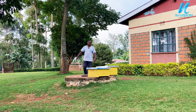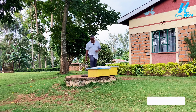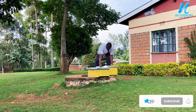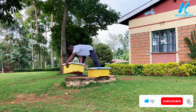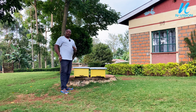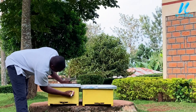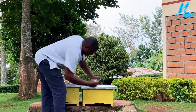Welcome guys to our new segment. Here today we have a simple experiment that we'll show you with these two hives. The two hives are the brooder boxes. First of all, we need to rename the hives — let's say this is hive A and this is hive B.